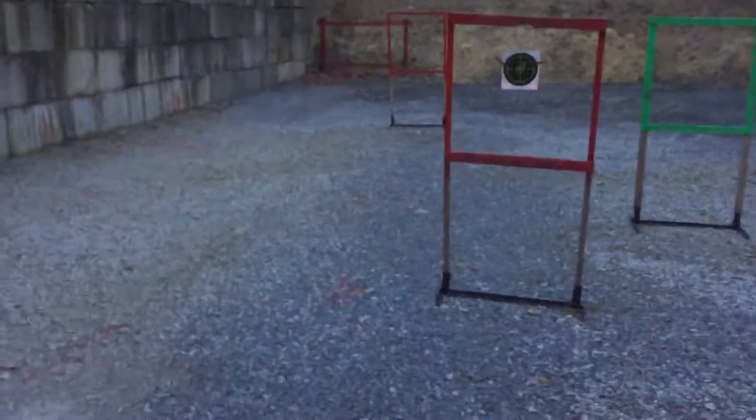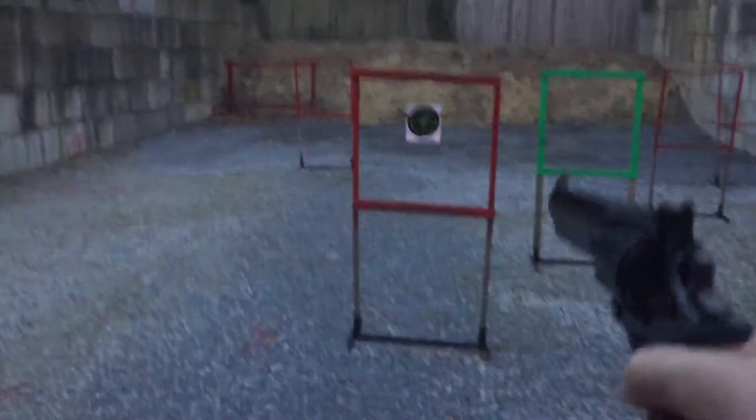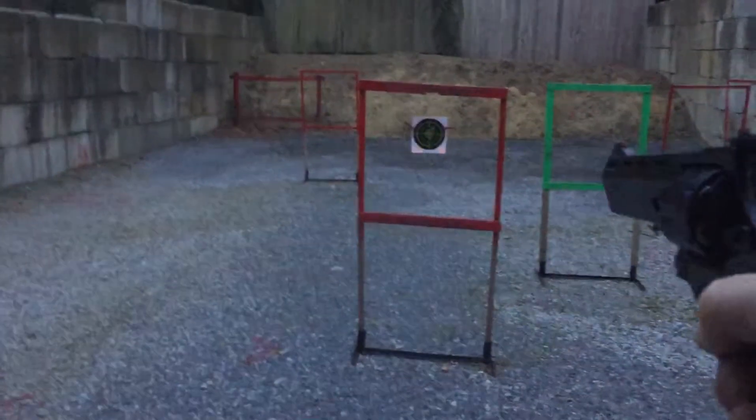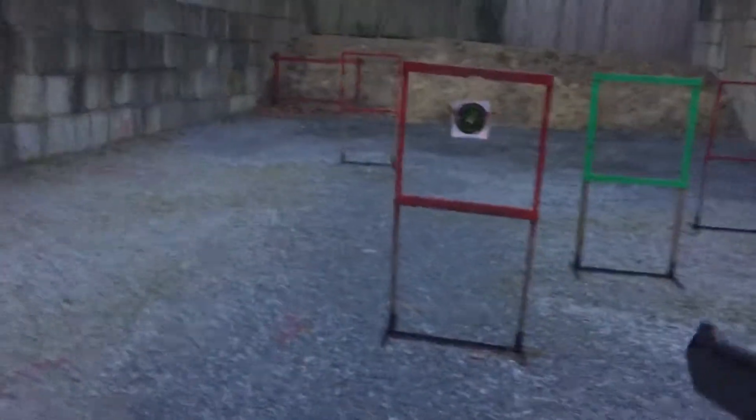I'll do the first one single action, then just do double action from there. That's a bullseye — free bullseye!